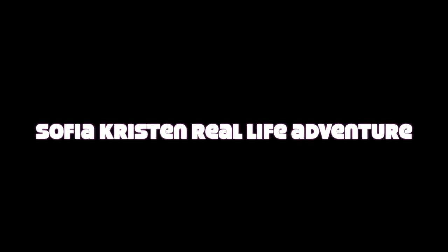Hi! Welcome to my channel. I'm Sophia. Hi friends! Welcome to my channel, Sophia Crystal Real Life Adventure!